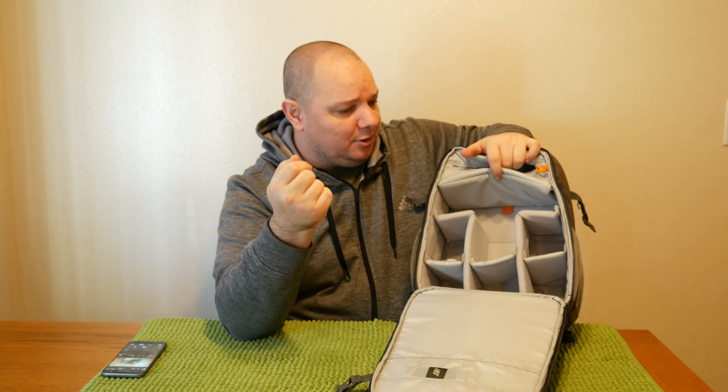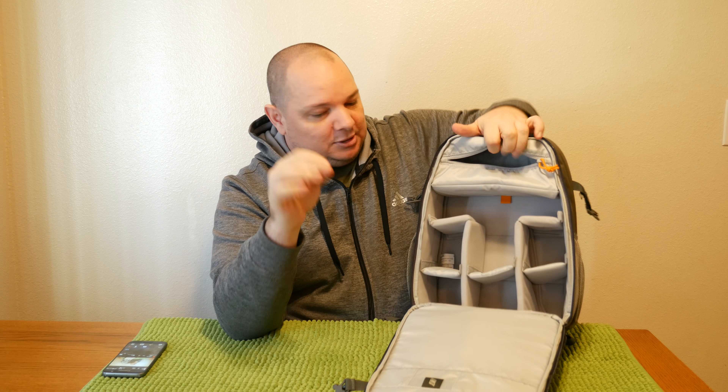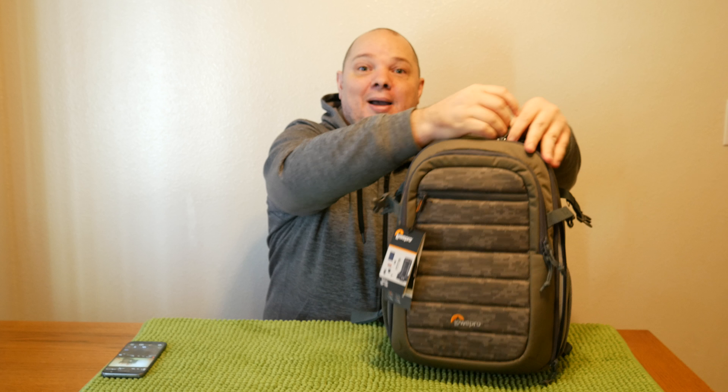I'm going to be using this to carry my drone and my Lumix G7 camera when I'm traveling and want to shoot, which I'm doing next week on a week of vacation. That's your basic overview without anything in it. I'm going to come back and show you what it looks like with my camera gear and what I take with me.